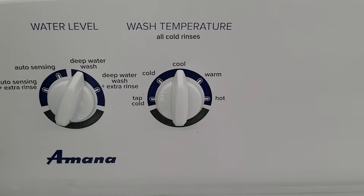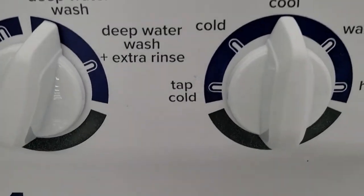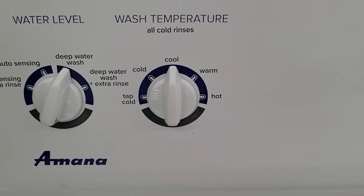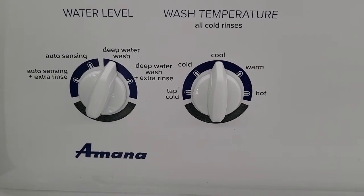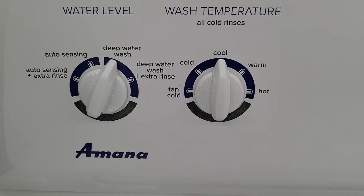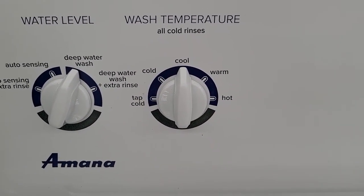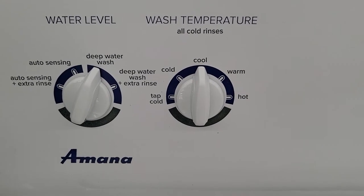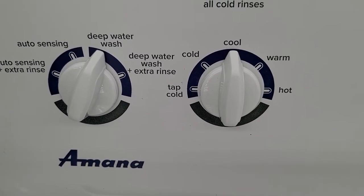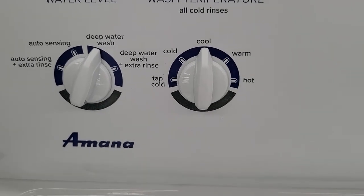It does have five wash temperatures: tap cold, cold, cool, warm, and hot. Cold is good for certain cycles. Tap cold is coming straight out of your pipes — if you live in a very cold climate, that water is going to be very cold and maybe not optimal for your wash cycle, so I would choose cold instead. If you're in the southern part of the U.S. or in a temperate climate, tap cold should be fine, and that'll save you a little money on electricity as well.